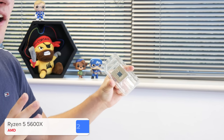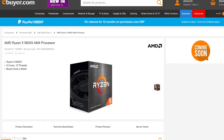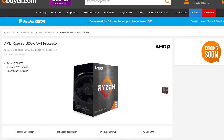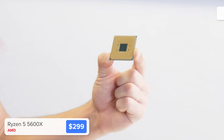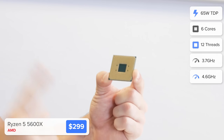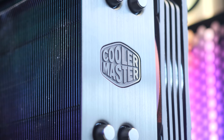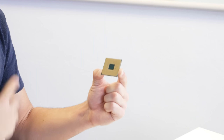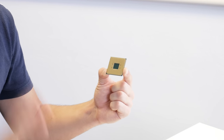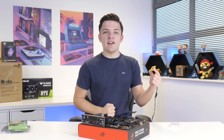This is the new Ryzen 5 5600X. A huge shout out to ebuyer who sent me this Ryzen 5000 CPU — all their links are down below. There's good reason I wanted hands-on with this chip: it annihilates the current i5 options, won't bottleneck our 3080 at 1080p, and with fast clock speeds, 6 cores and 12 threads it does everything you've come to know and love from a Ryzen 5 CPU.